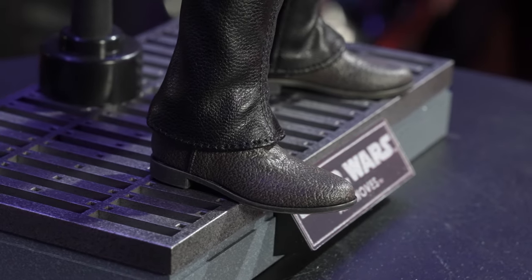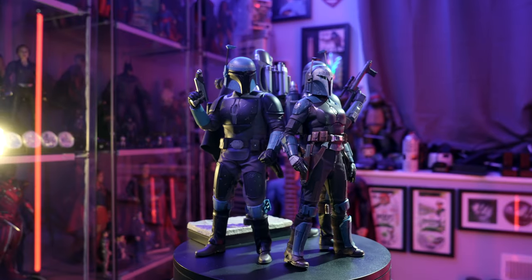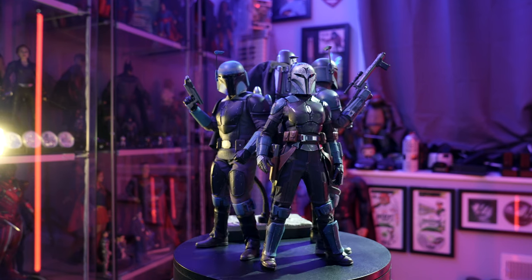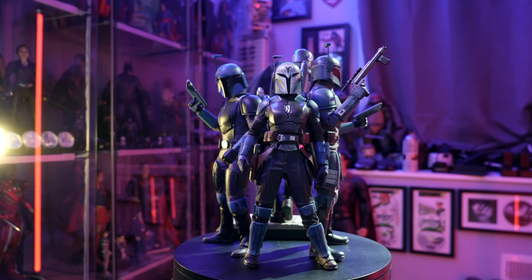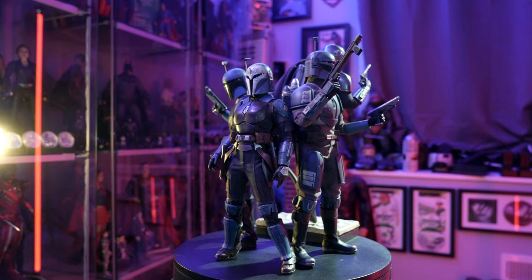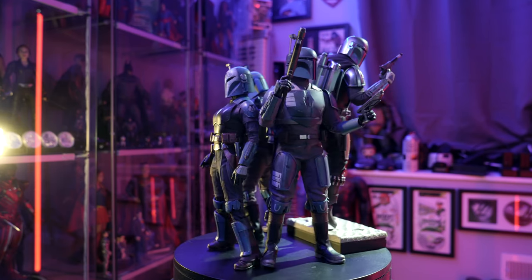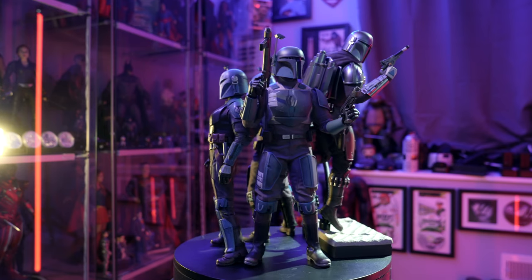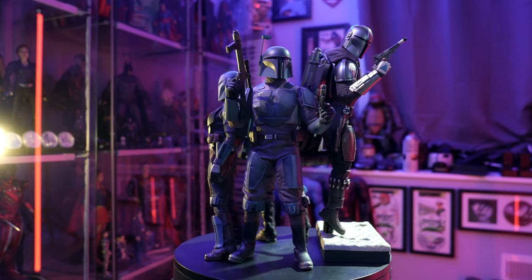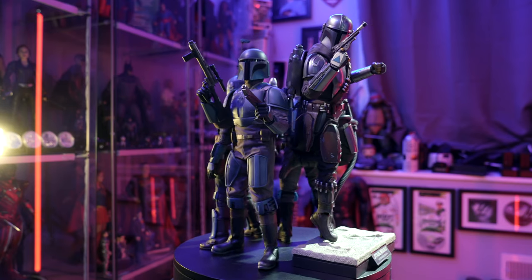Here he is joining his band of Mandalorians. I know a lot of people collect clone troopers and have a whole army of those figures, but I am really on the kick of trying to get all of the Mandalorian figures. With Mandalorian Season 3 coming out, I know there's going to be a slew of new Mandalorians, so this collection is going to grow really quickly in the next couple of years.